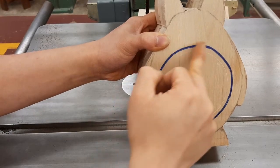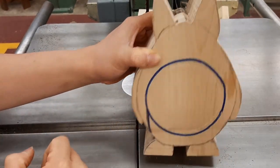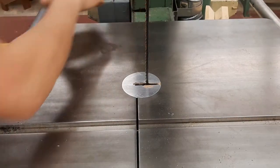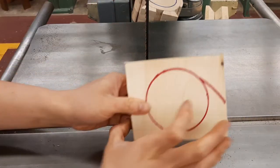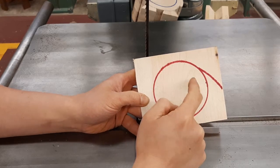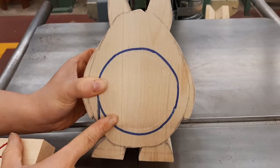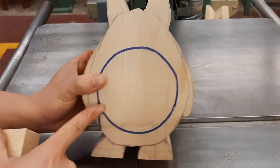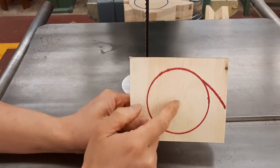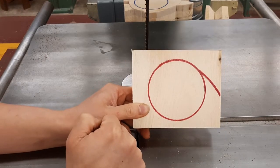Before we cut the drawer out of Totoro, I strongly recommend that you ask your teacher for a practice piece much like this one. You want to feel like you have mastered this one continuous cut before you do it on the real thing, because if you screw up or it looks badly, there's no fixing it. Ask your teacher for as many practice pieces as you need and keep practicing until you feel comfortable.